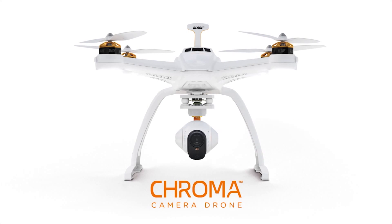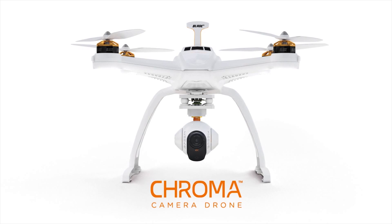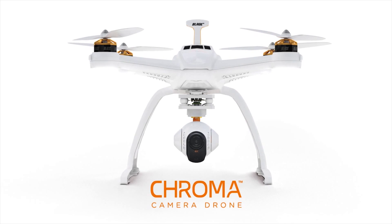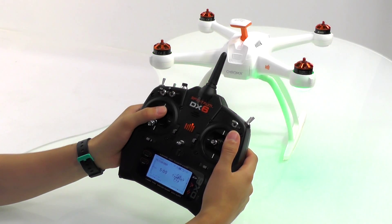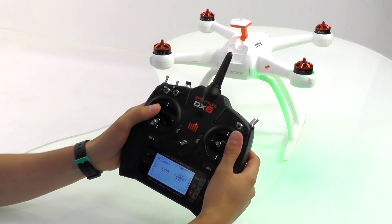This is the all new Chroma from Horizon Hobby. In this video you will learn how to use your DX6 radio to perform an accelerometer calibration with your Chroma. It's important that you follow the manufacturer's guidelines on setting up your radio.